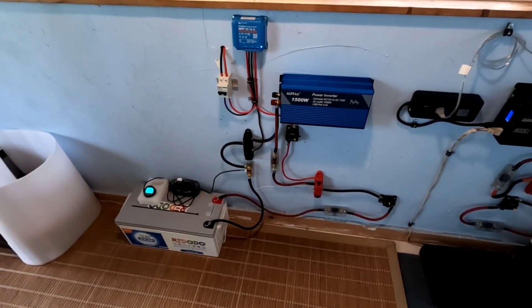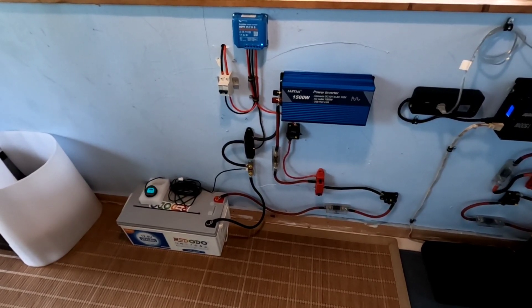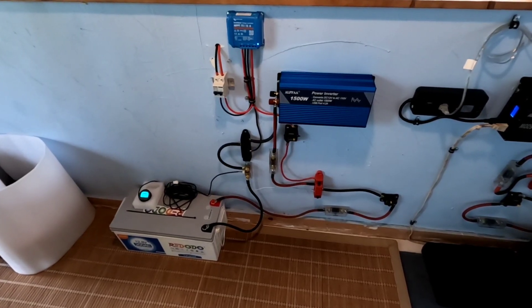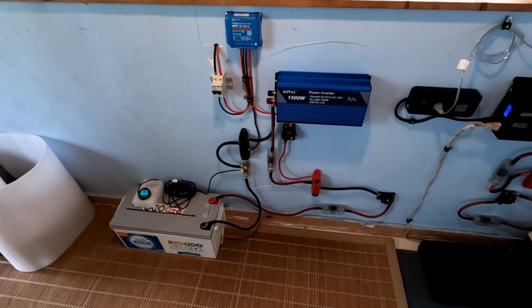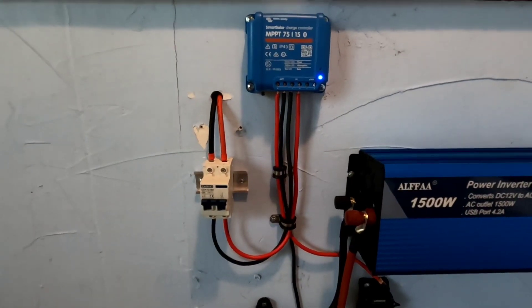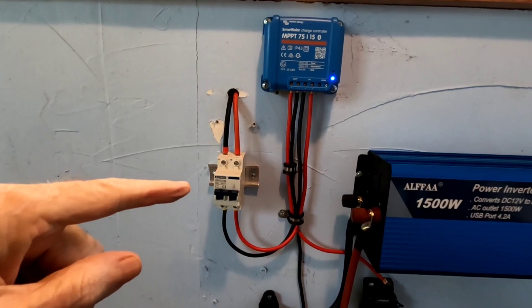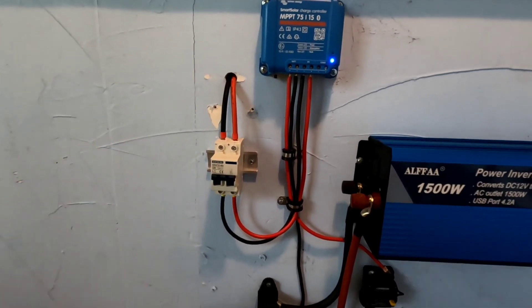Good afternoon everybody, welcome back to the channel. Here's a look at that charging station out here in the workshop that I told you I wanted to hook up — finally got it up and running today and I'm very happy about it. Currently I have just 100 watts coming in right here, going into the solar panel isolator, which I like to have so you can disconnect your solar panels at a flip of a switch.